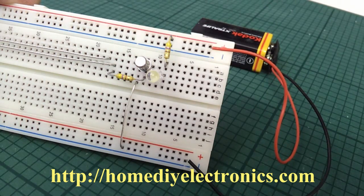Hi, it's Steve Garrett here. I wanted to show you how you can use a transistor as a simple switch operated by just the touch of a finger.